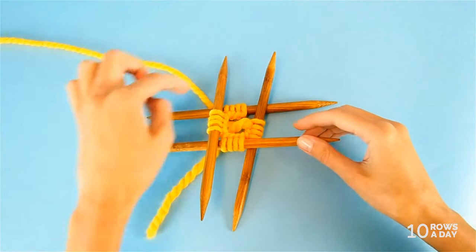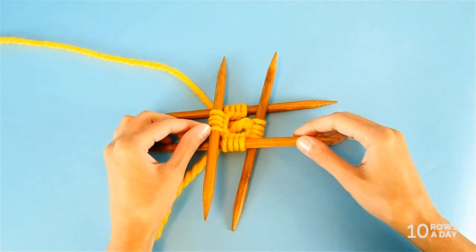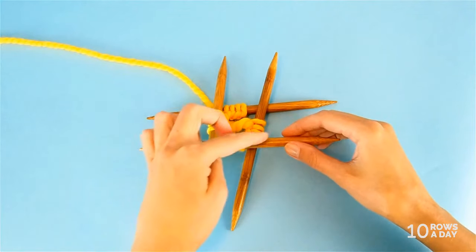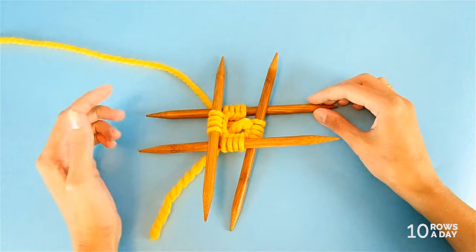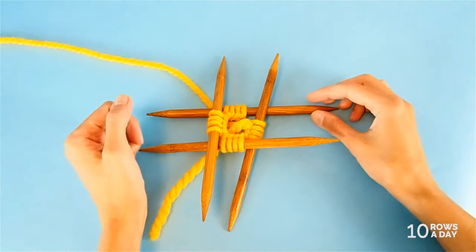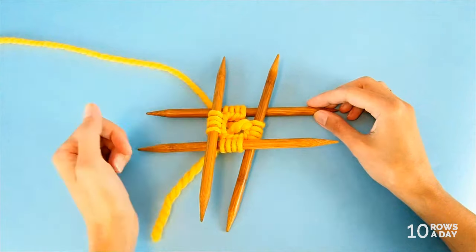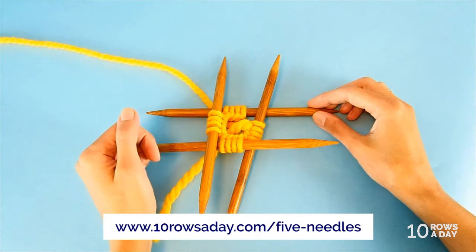Just as we did when we worked this cast-on edging back and forth, we would cast on the initial set of stitches using the long tail cast-on method. I have 16 stitches here and I already arranged them for working in the round on four double-pointed needles. You can use any other way you like to work in the round, and you can cast on any number of stitches.